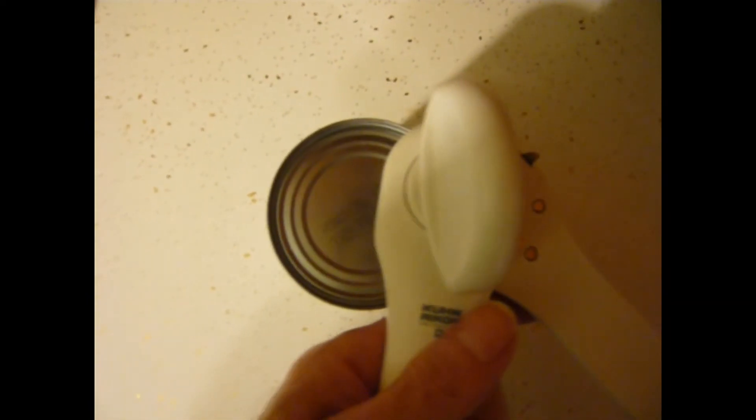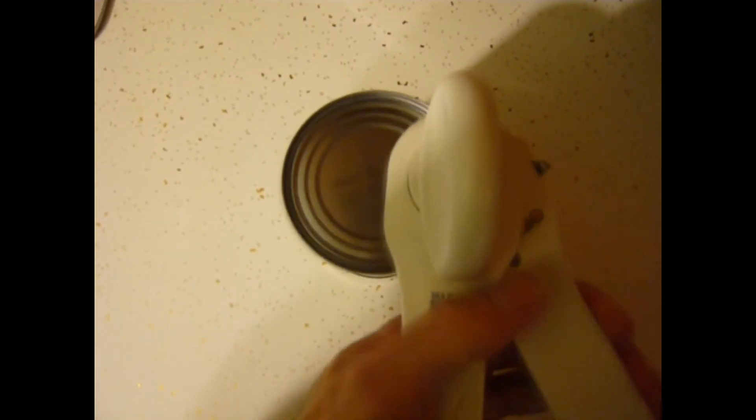Once you open the can, just dump the fruit or beans into a bowl and then wash out the can and let it dry. Also be careful to not get the outside of the can wet, but if it does, just dry it off immediately and it will look fine.